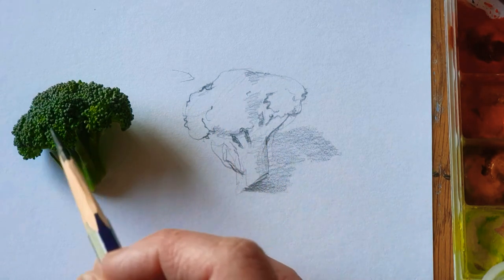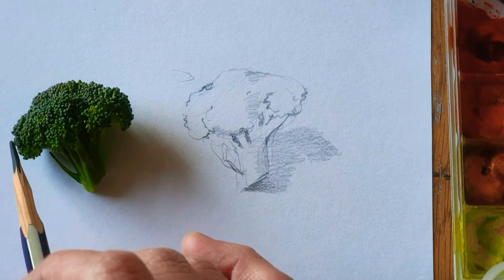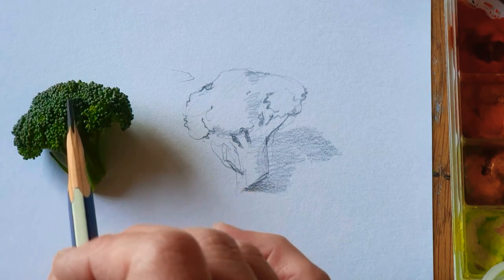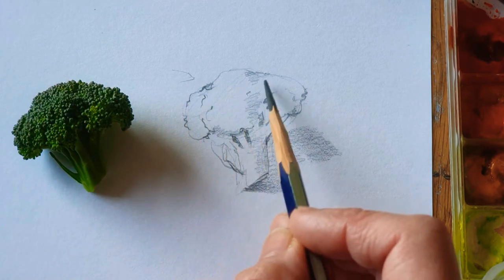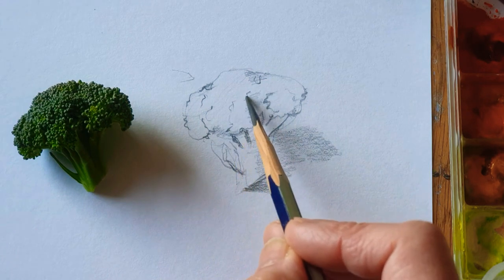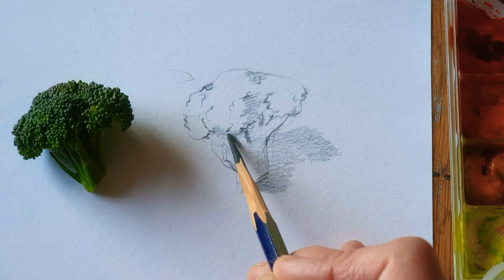There are different sections — round, round, round — like three parts of the head. One, two, three. You can just make a mark here so it's easier to concentrate on the shapes.